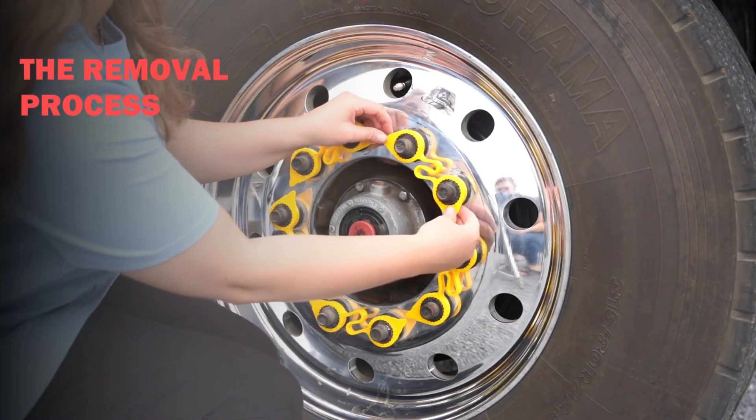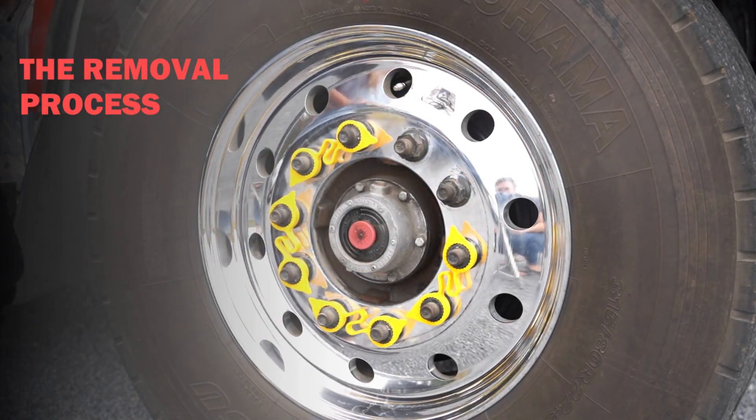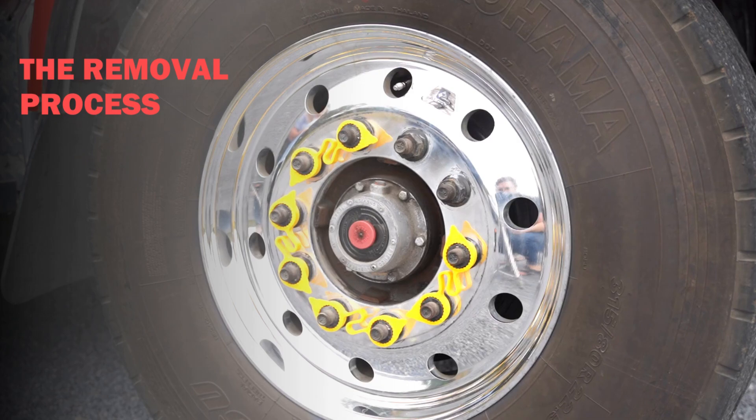To remove, grip LugLinks using two hands and pull it to remove each indicator from the lug nut.